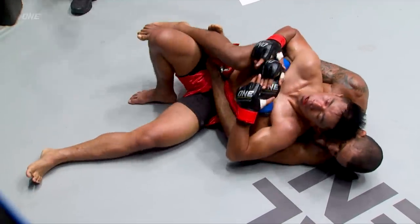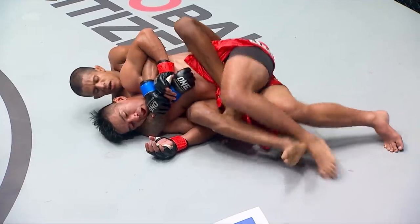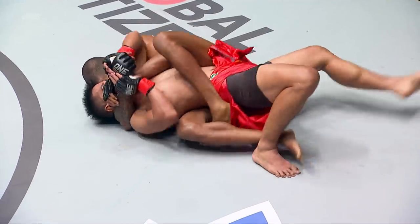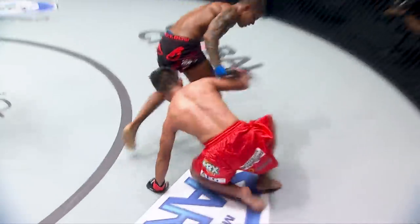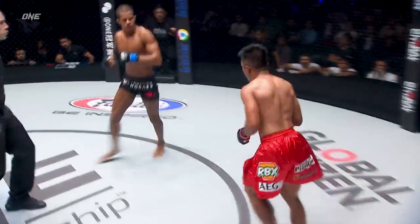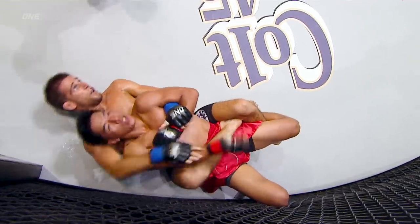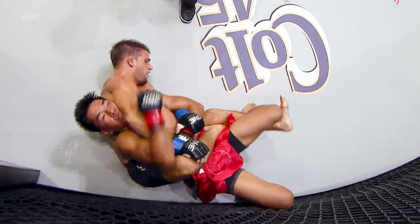It's a mess of legs and arms, but now Eustaquio is free. That was an interesting submission move. But look at Jehei — he's going to end up on top. Have a look at this, back onto his feet. Taking a second there to catch a breather, but straight back into it.